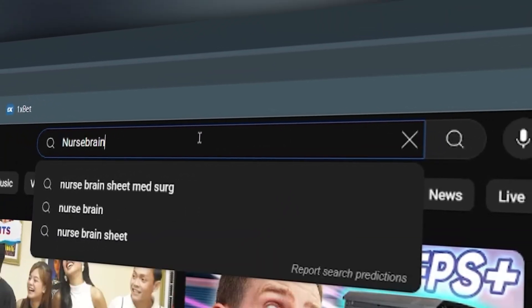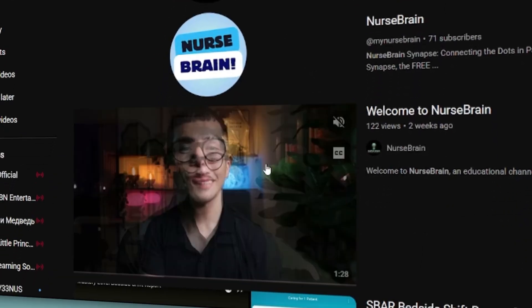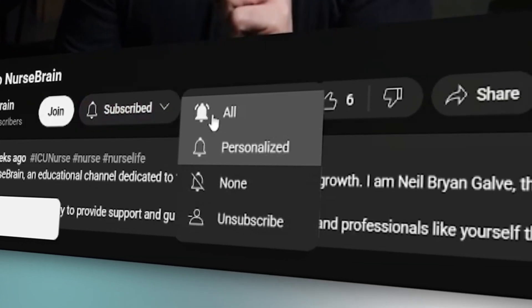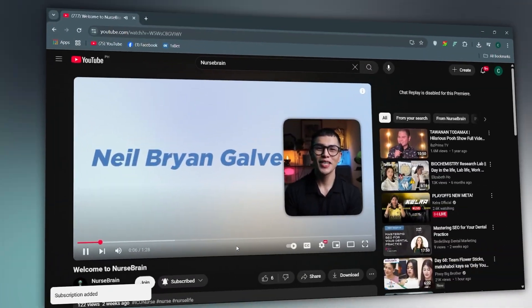Before we dive in, if you're new to the channel, make sure to hit that subscribe button and the notification bell so you never miss out on new clinical skills videos like this one. Let's get started!